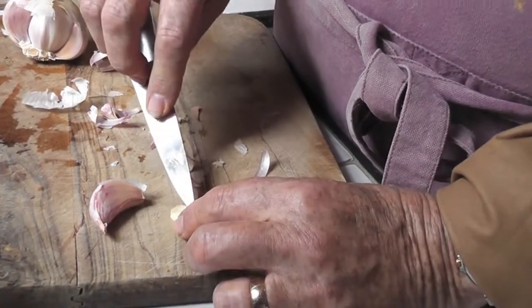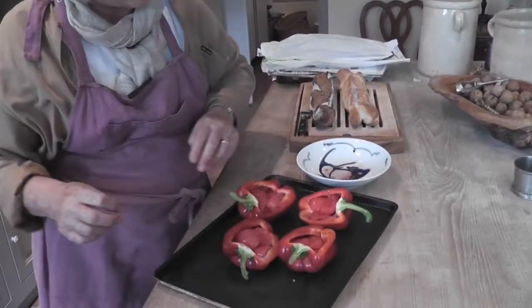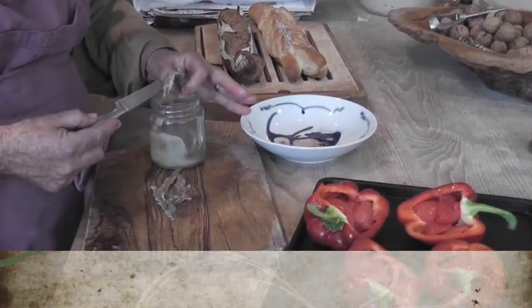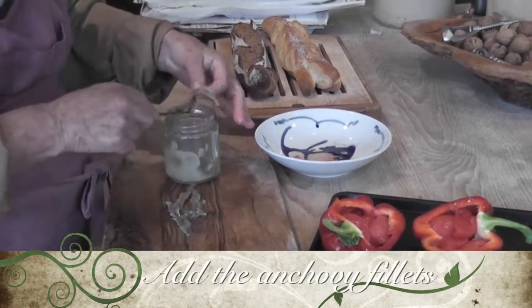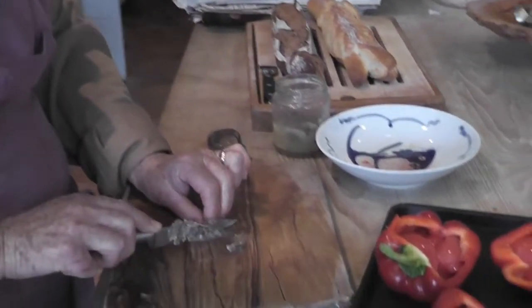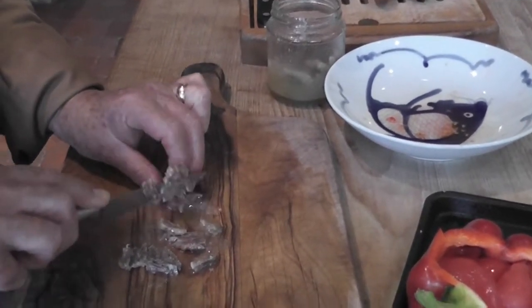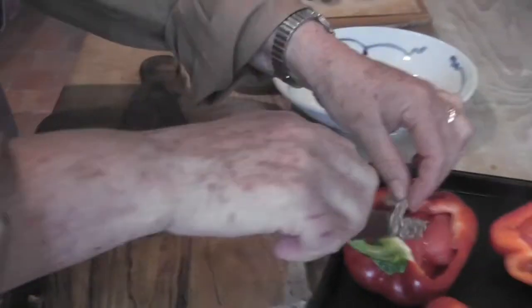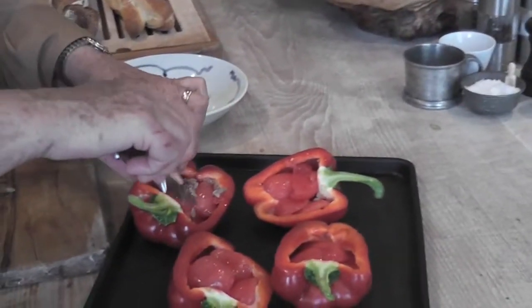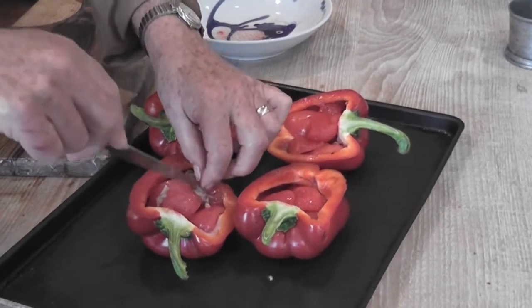That bit of the garlic is always bitter — it'll turn green eventually, so you want to get rid of that. Mediterranean cooking uses lots of anchovies, and a lot of people say they don't like anchovies, but half the time you don't even know they're there. They sort of replace the salt, so when you're doing it you don't add salt as well — just the anchovy and a bit of pepper. They give it a little sort of zing.